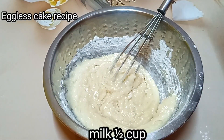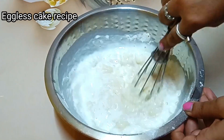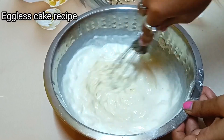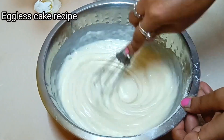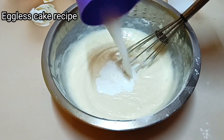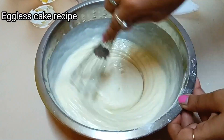And with that, I have added milk at room temperature — 1 cup. I have mixed it with a hand whisk so we don't have lumps. We need a smooth batter, as I have shown you. I will add the milk and mix it well.